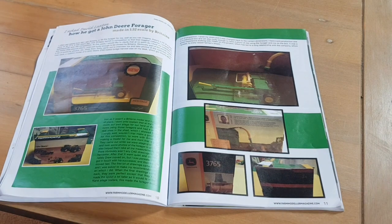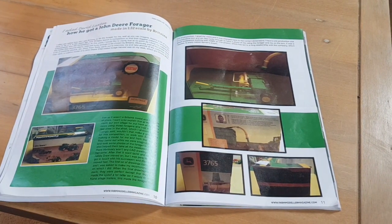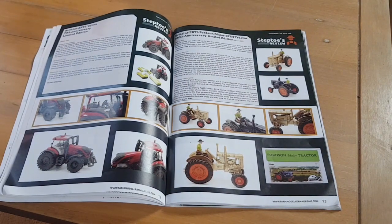Flicking over to the next page, we have the John Deere forage harvester with a little article on it. There's background information on how the silage harvester got into production with Britains and it's actually a very good article. If you get the magazine, I'd highly recommend reading it.